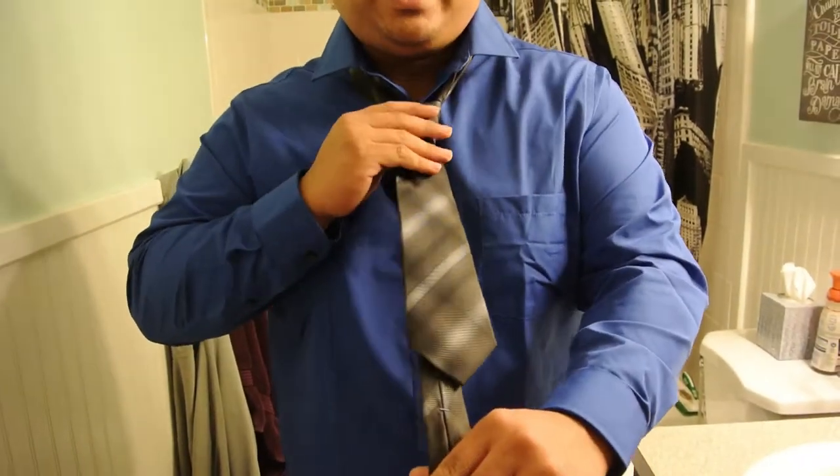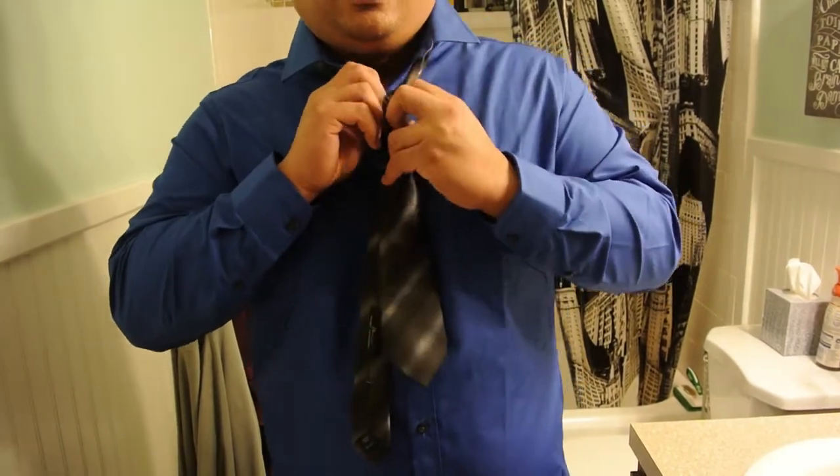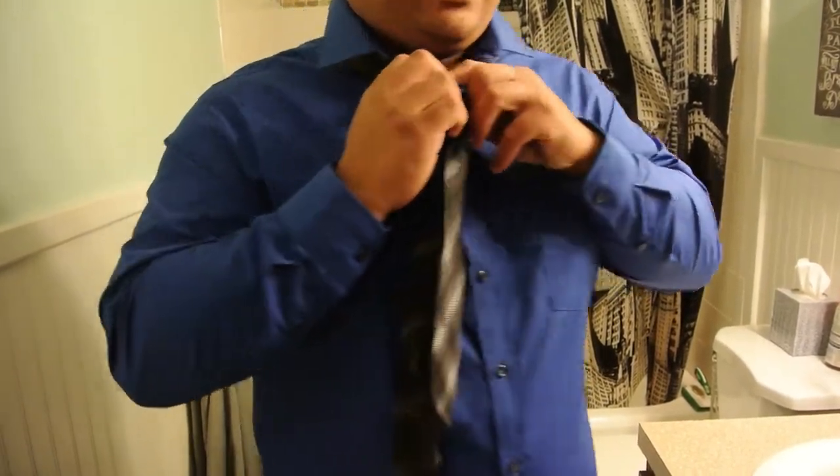As you can tell, I screwed up on that part, but we just go all the way up and you're good to go. I'll try to do a little closer look from the other end at how it would look.